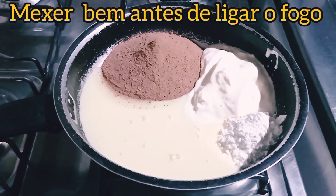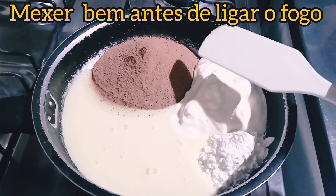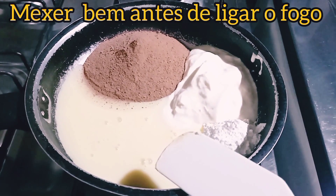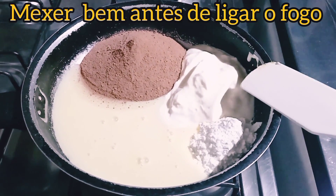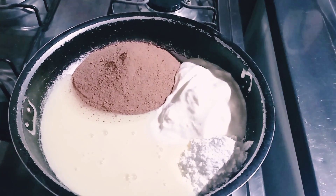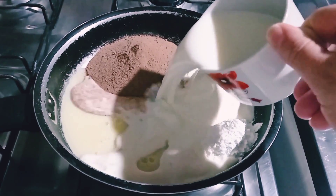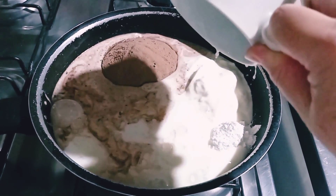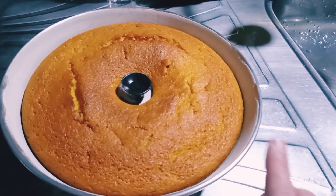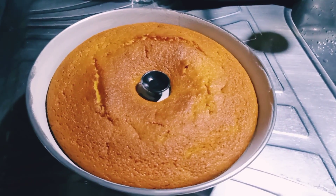For our chocolate sauce, we'll use 6 tablespoons of cocoa powder, half a can of condensed milk, half a can of heavy cream, one tablespoon of cornstarch, and one cup of milk. We'll cook it on the stove until it thickens. And my cake is done — it took 35 minutes in the oven. Look how beautiful it turned out!